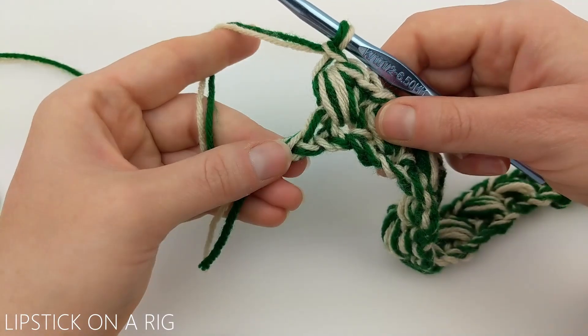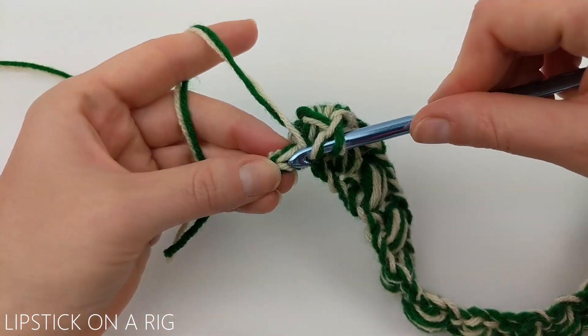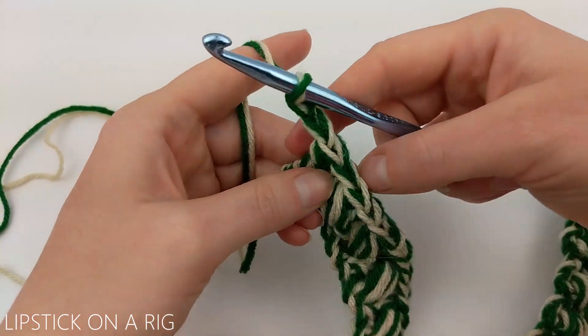Once you get to the end of your row and you have your spare chain, place a double crochet in it, and then chain two and turn your work.